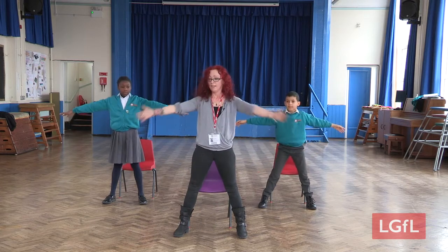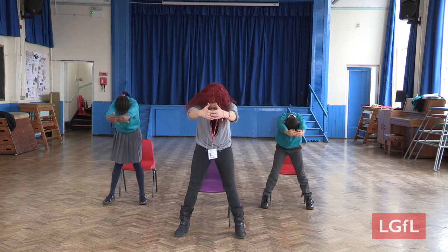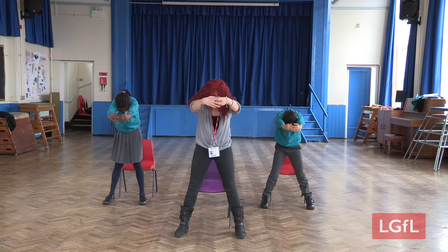We're going to give our backs a stretch. One, two, three, four, five, six, seven, eight, nine, ten.